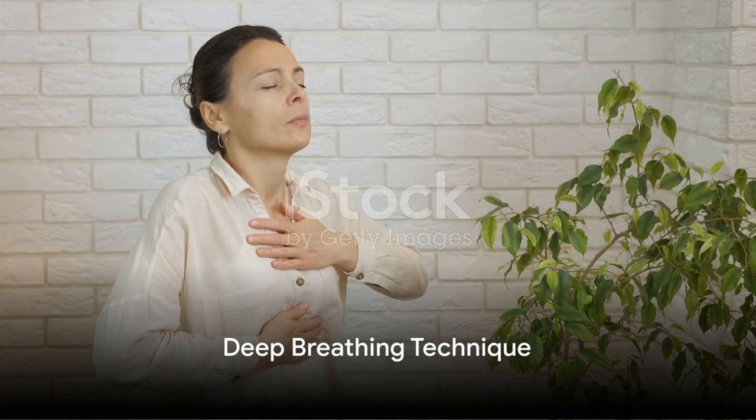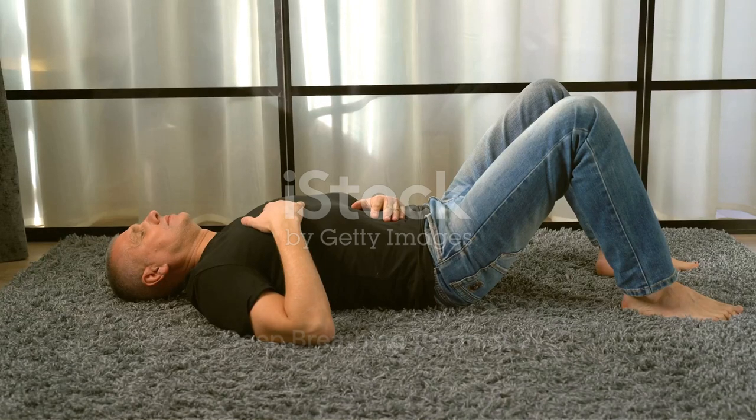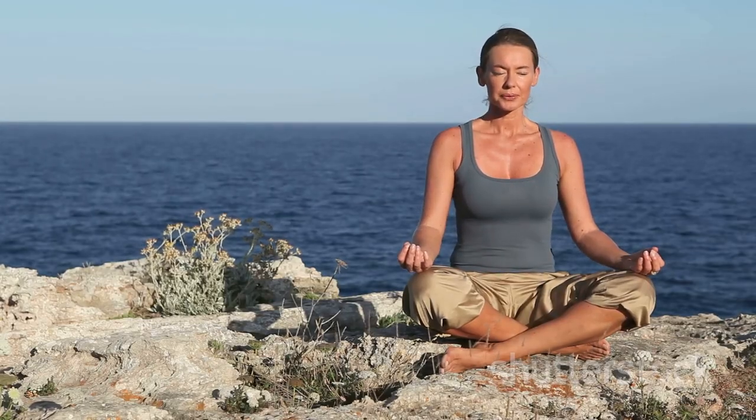Our first technique is deep, or diaphragmatic breathing. You can do this sitting or lying down. Place one hand on your chest and the other on your abdomen. Breathe in deeply through your nose, allowing your abdomen to rise while your chest remains still. Exhale slowly through your mouth, feeling your abdomen fall. Aim for slow, deep, and rhythmic breaths. This technique encourages full oxygen exchange, which can slow the heartbeat, lower or stabilize blood pressure, and promote calm.